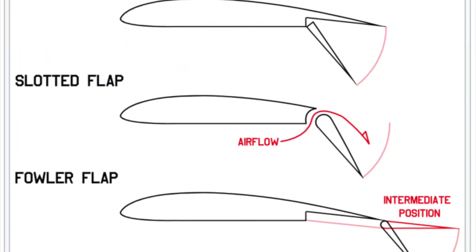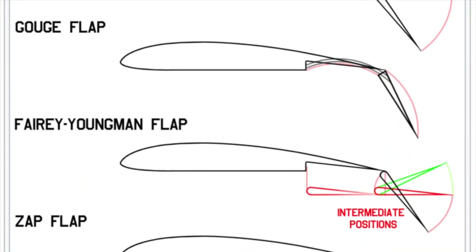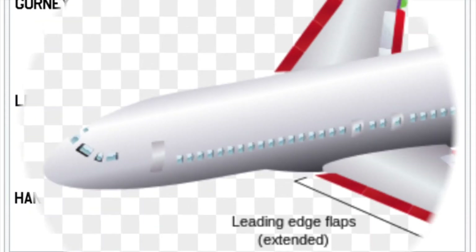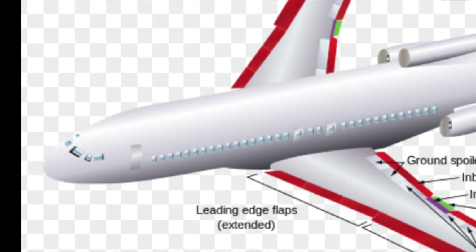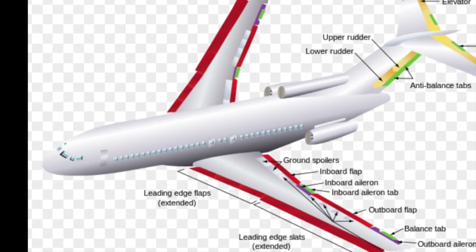There are an incredibly large range of flap designs, depending if you're a fighter, transport aircraft, and so forth. Here's just a view of some of those flaps, to include leading edge flaps. The 727 is shown here — designed to operate at 6,000-foot runways, the leading and trailing edge flaps are crucial for its operation.